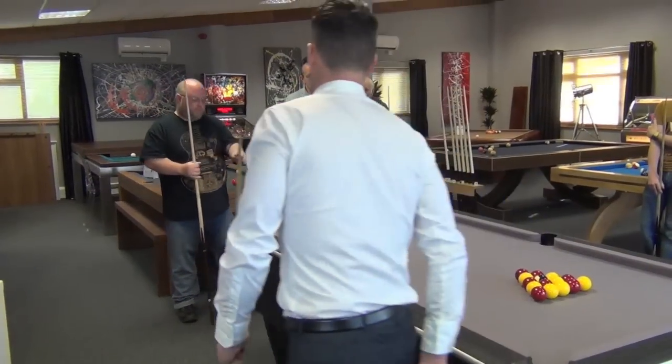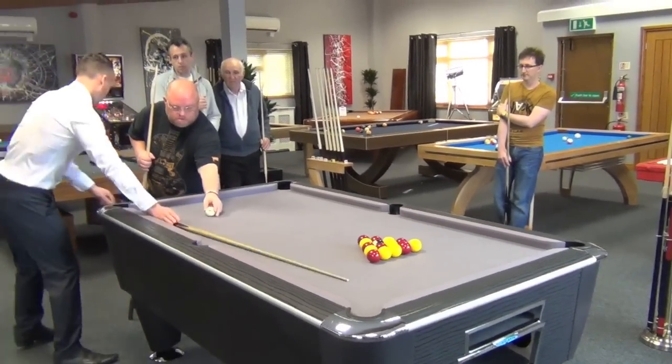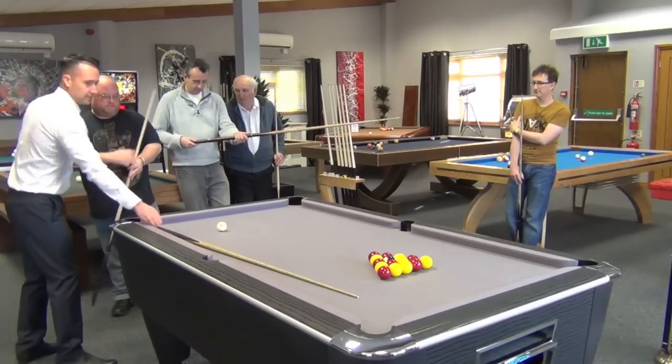Do you want to just have a go at the break that I did, Chris? If you go over there, just take the extension off your cue there, mate. There's just little mini-butts.